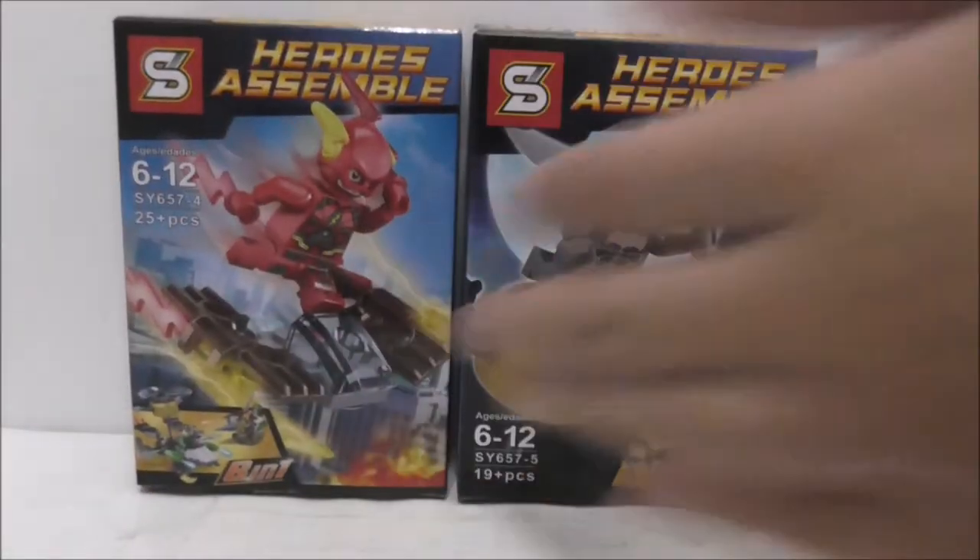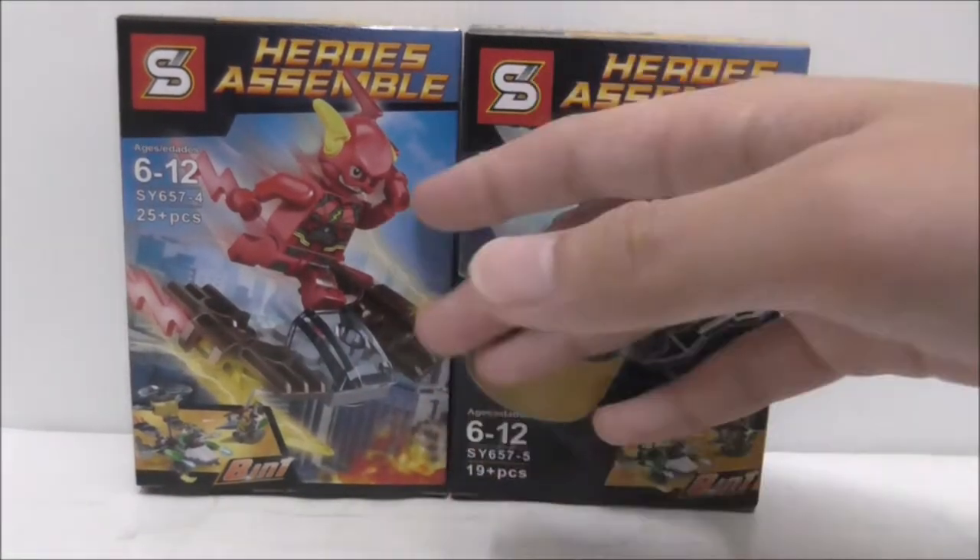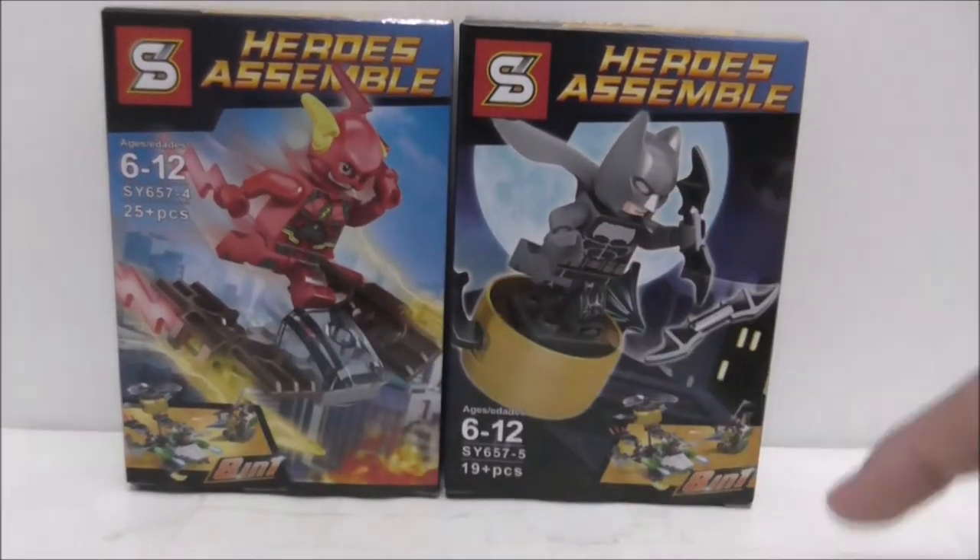Hey guys, I'm Hoxie and I'm Stu, and today we review the Shingon Lego Black Justice League Batman and Flash. So these are the boxes here, and they are from the new Justice League movie.